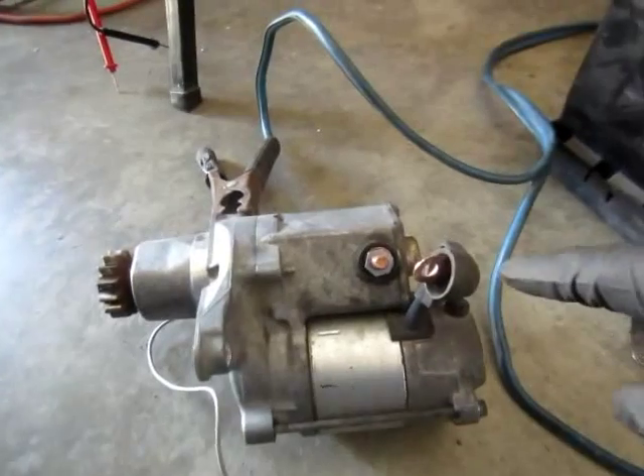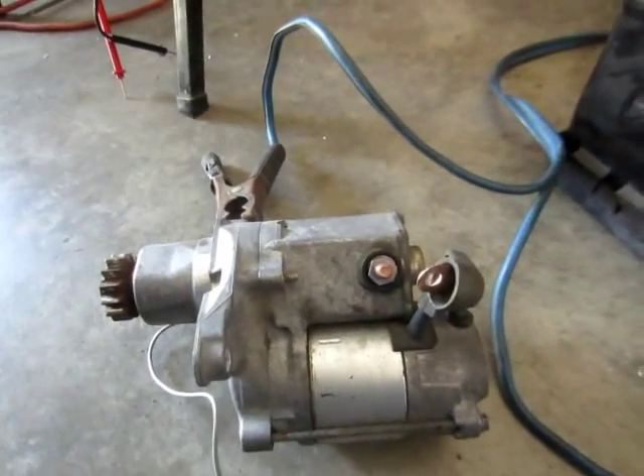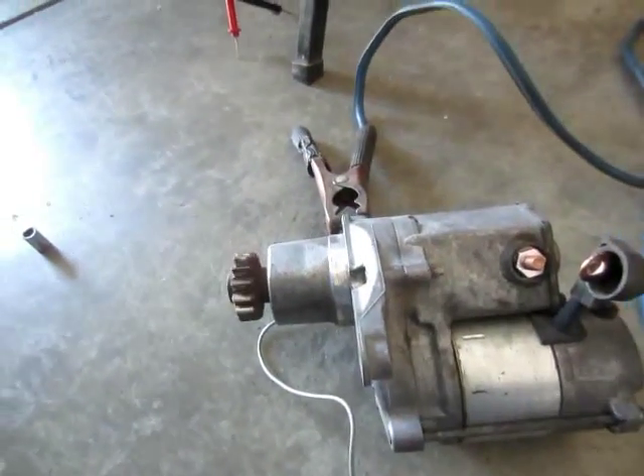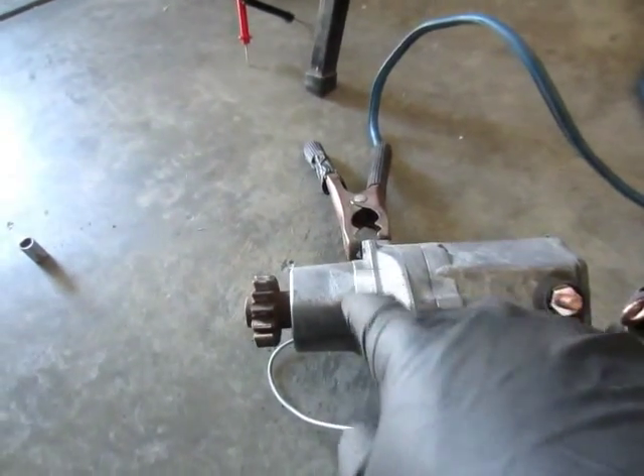I touch it here — it should turn with the positive. Now it turned, and that is a good motor.